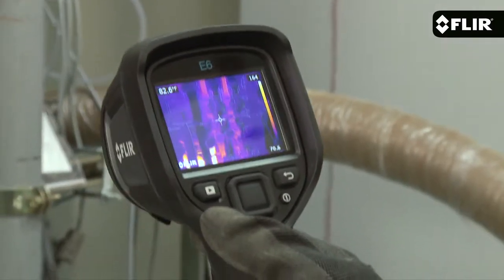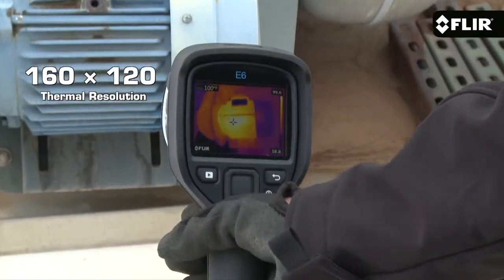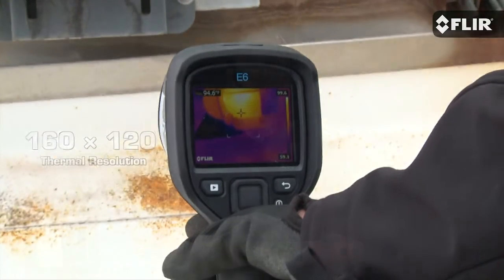Hi, I'm Joe here with our impressive new FLIR E6 infrared camera. This is really a powerful thermal imager considering how affordable it is. It's got 160 by 120 pixel thermal resolution, twice the number of pixels as its little brother, the E5.